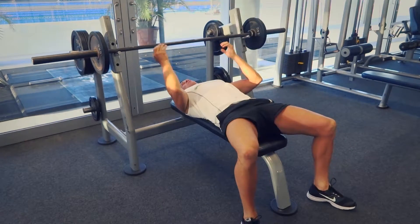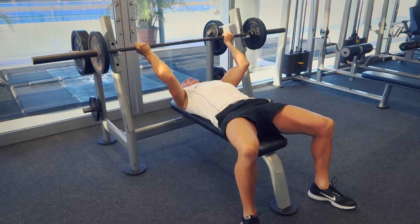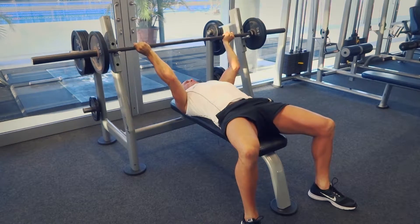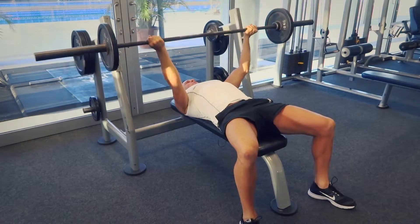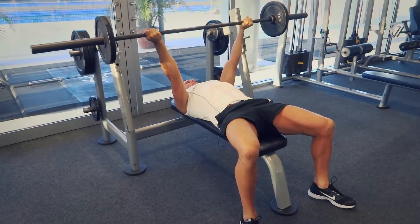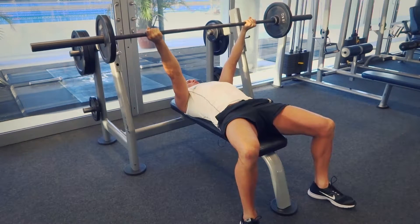We're going to grab the bar in a reasonably wide position — outside where we'd normally grab it in a pronated position — but now in a supinated position. Just going to push up, bring it in front of the chest, bring it down, and then back up again. At the top of the movement, make sure that your arms are slightly bent and not locked out through the joints.